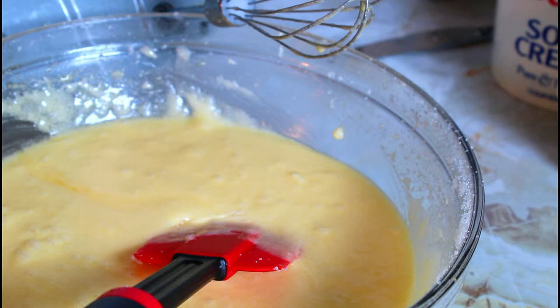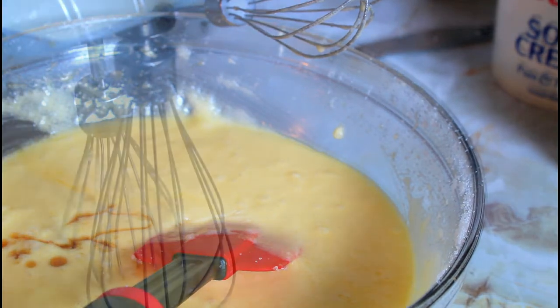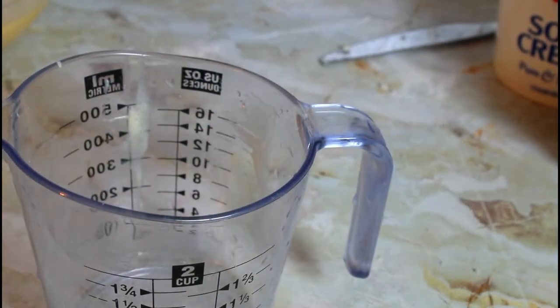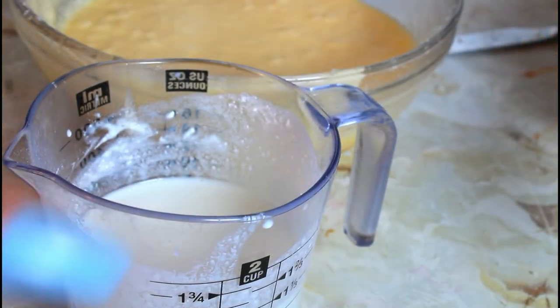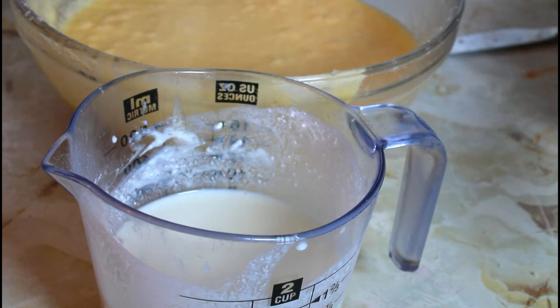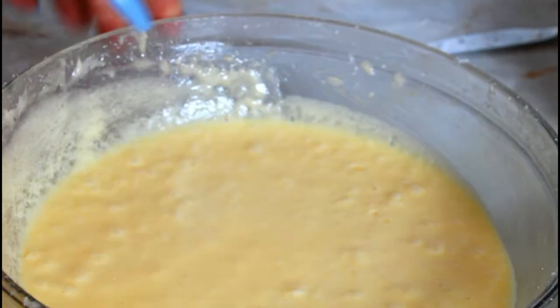Now that all the eggs are beaten in, I'm going to add two teaspoons of vanilla extract and mix that in. In this bowl I'm going to put half a cup of buttermilk and half a cup of sour cream. Now we're going to start incorporating that with the flour into the sugar and butter mixture.